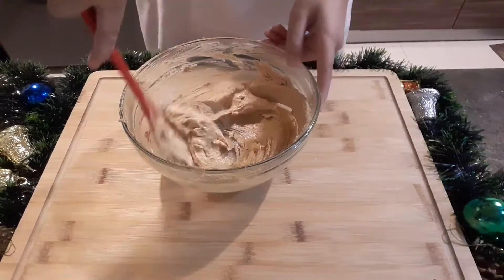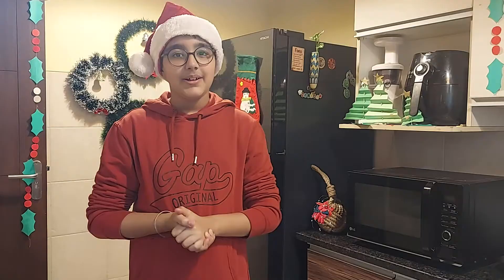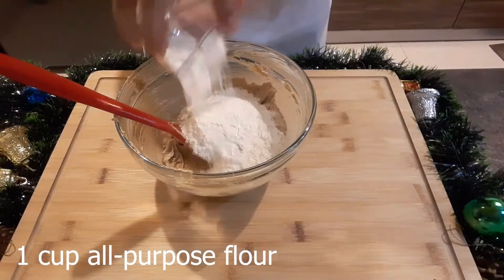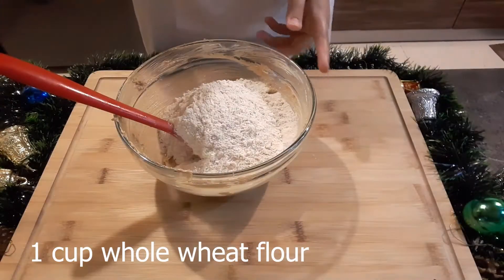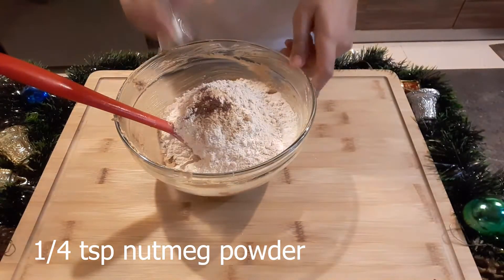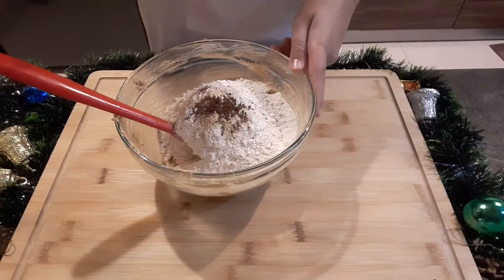I have creamed the butter and sugars. Now I will add in flour — but before I do that, I should really wear my apron. I'm adding all purpose flour, whole wheat flour, cinnamon powder, nutmeg powder, ground cloves, and the star ingredient: ginger powder.